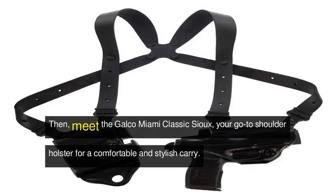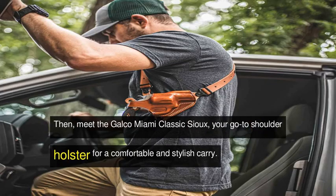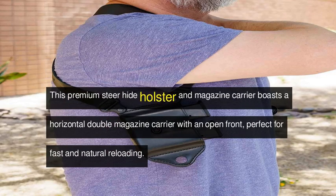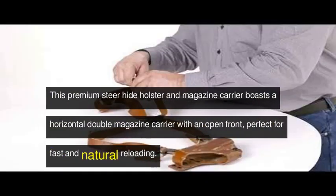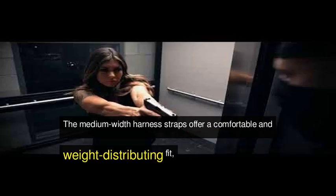Then, meet the Galco Miami Classic Sioux, your go-to shoulder holster for a comfortable and stylish carry. This premium steer-hide holster and magazine carrier boasts a horizontal double magazine carrier with an open front, perfect for fast and natural reloading.